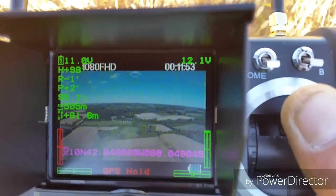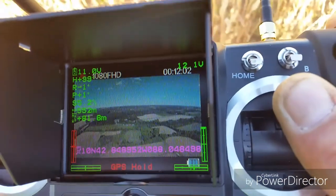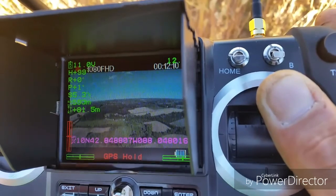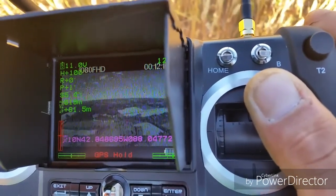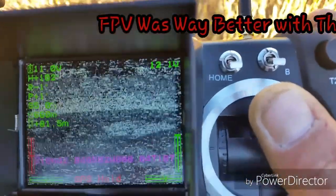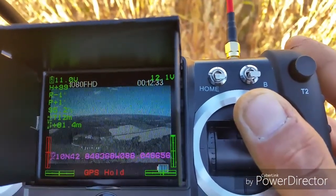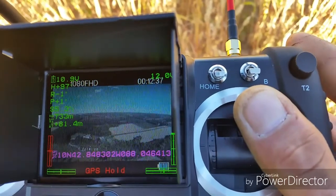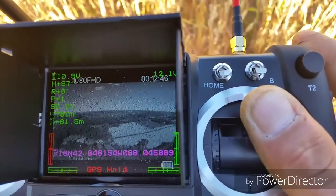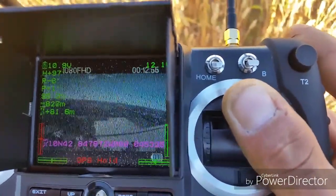We're getting to 500 meters. Slight adjustments on the controller. There's that house — I got to turn away from that house. We're still at 600 and... 730 meters. FPV is good, 81 meters high. 765 — you got to let the telemetry keep up a little bit here. 800 meters. Try and move the antenna just a tad bit.